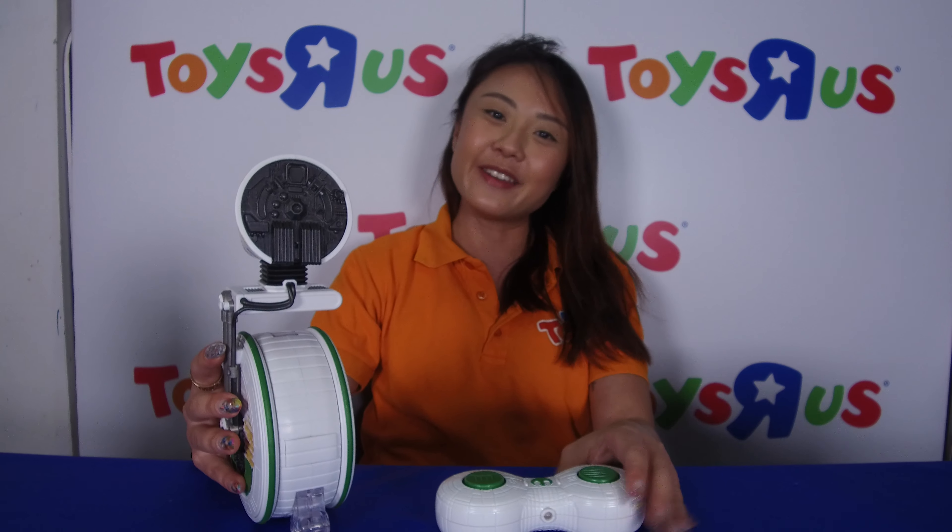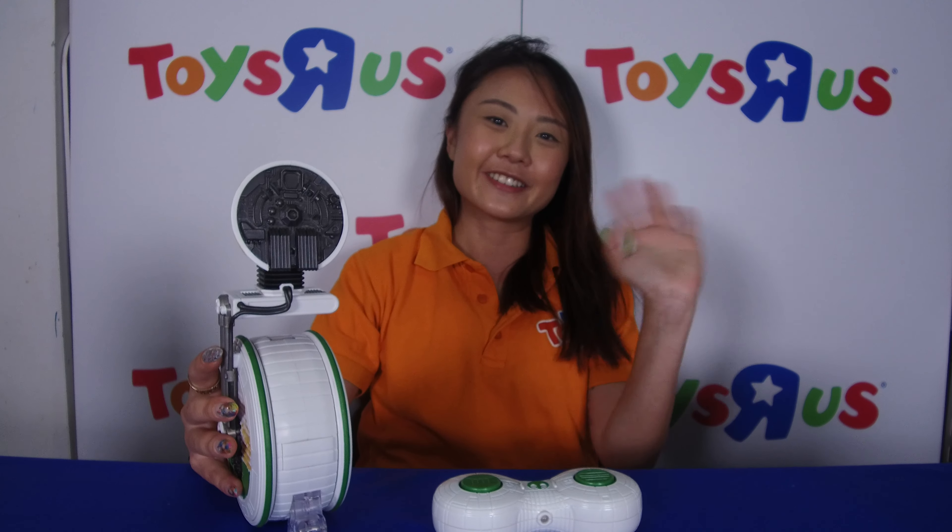That's what I have to share with you — all brand new items as part of the Star Wars movie The Rise of Skywalker. I'll see you in stores — go and grab your hands on these amazing toys! Bye!